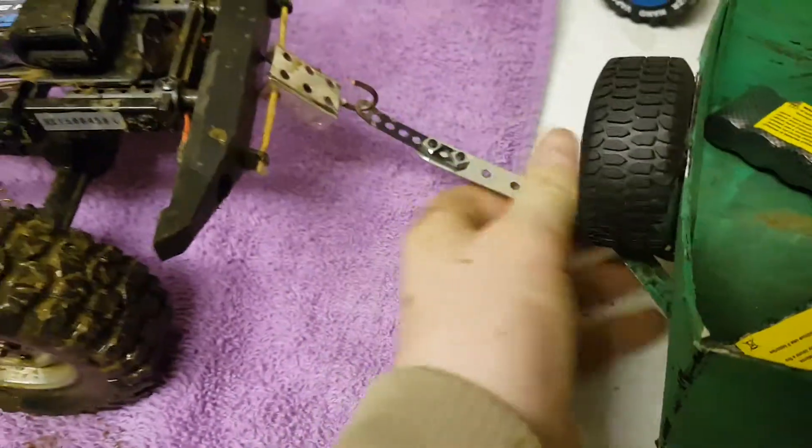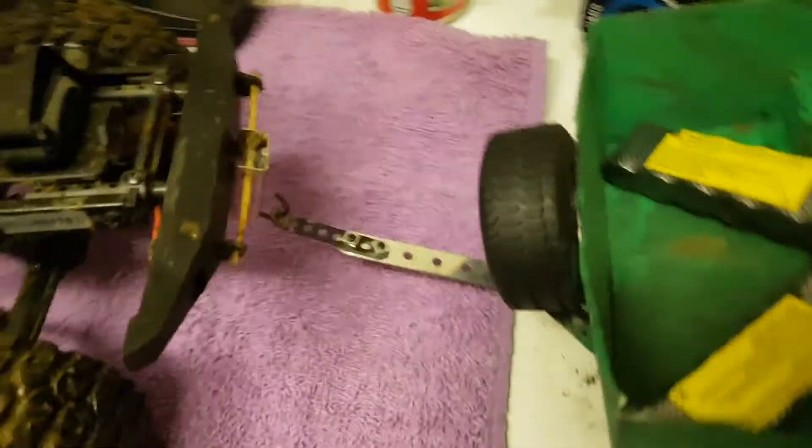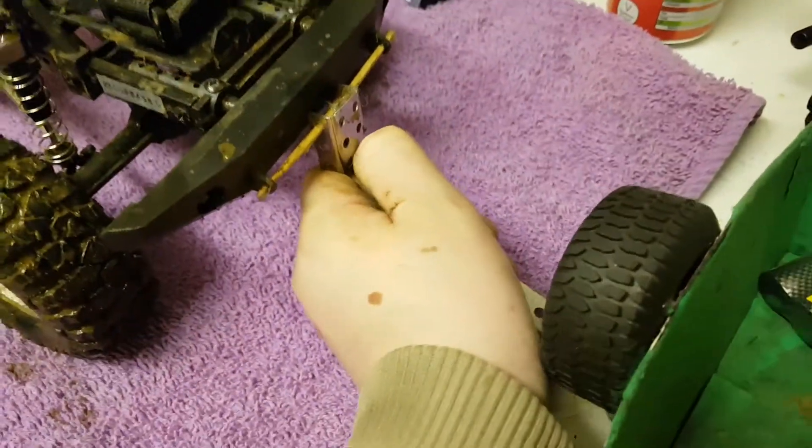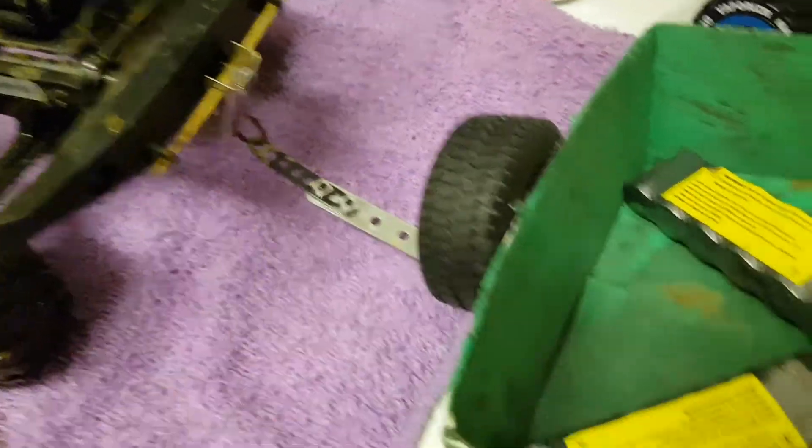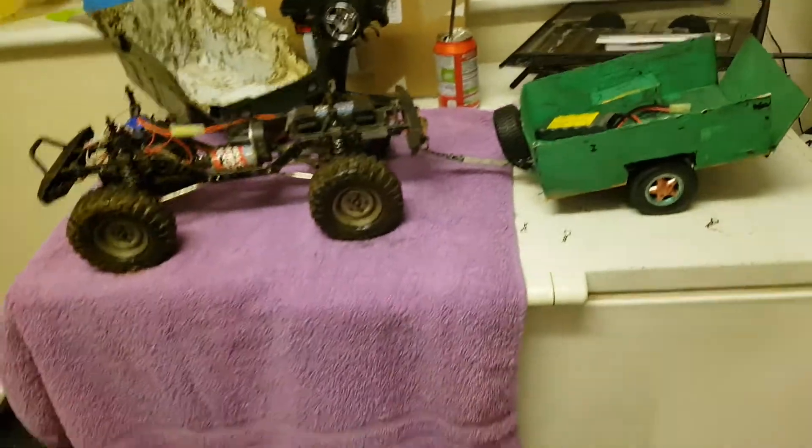Let's not do that. Why isn't it going down? Wait a minute — there we go. So you just bend that in there so it can't come off while you're driving. That's it guys, appreciate you watching it.